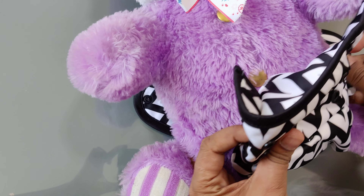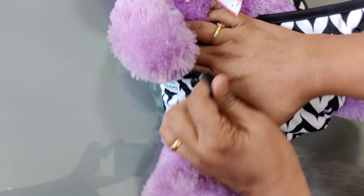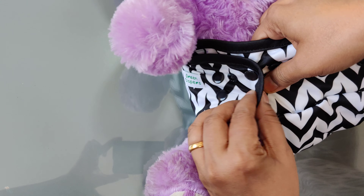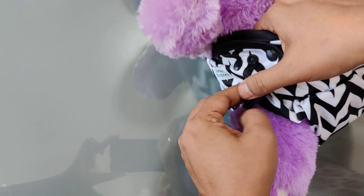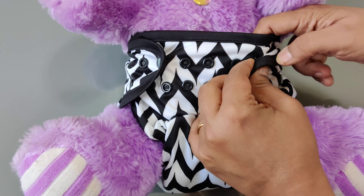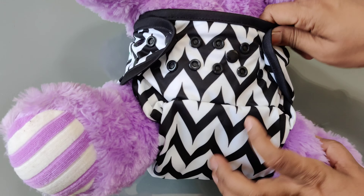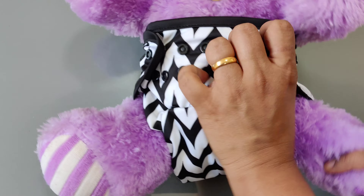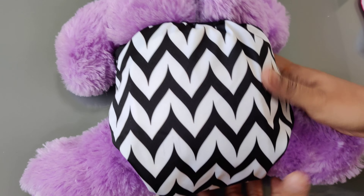We are using a bunny for demonstration purposes. Put the diaper on the baby. You have to attach both the buttons so that the wings don't droop. Once the diaper is attached, make sure you tuck in at the thighs so that the elastic goes inside — this elastic should not be on the thighs, it should be in the gap between the legs. This is how the diaper should fit the baby.